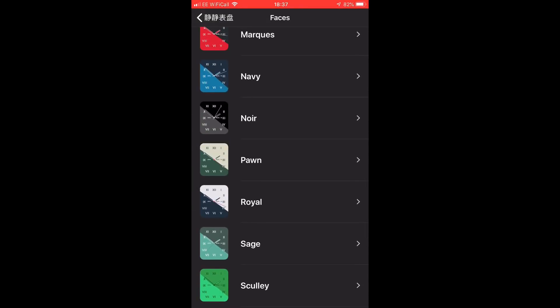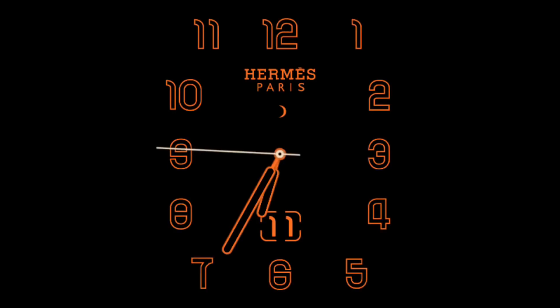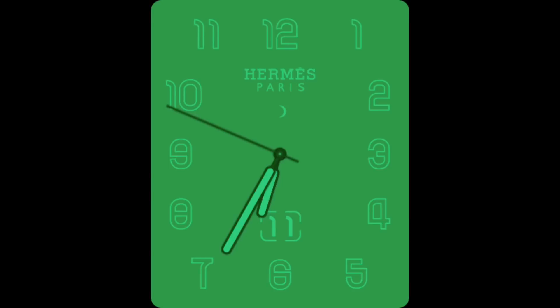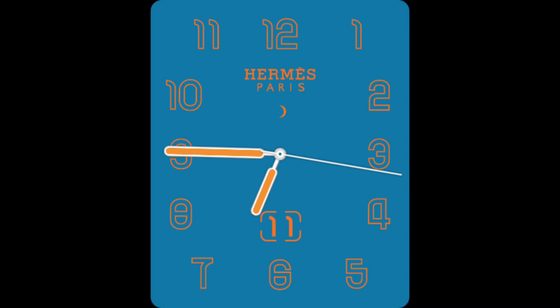Going back to the application, you can tap on any of these faces with the app open on the watch and the face will actually change. These are some examples of the faces that you will get. I hope you guys found this useful — I will put a link in the description. Thanks for watching and I'll catch you on the next one.